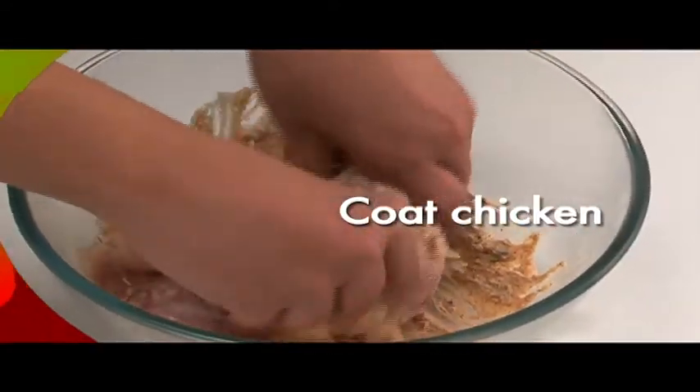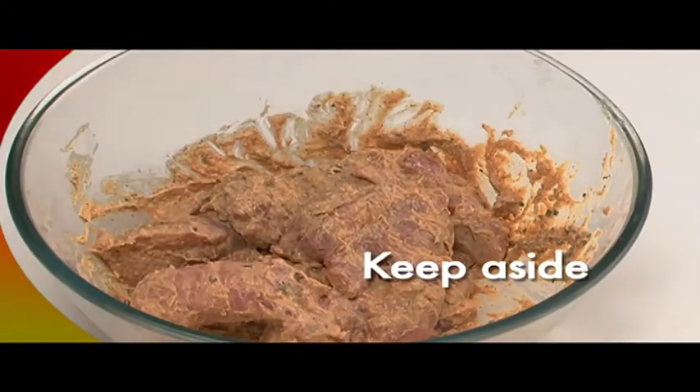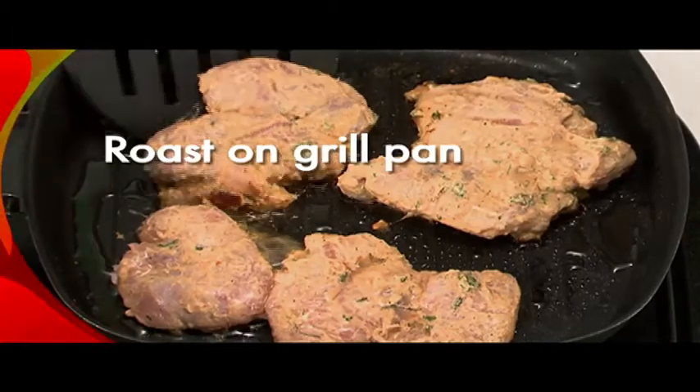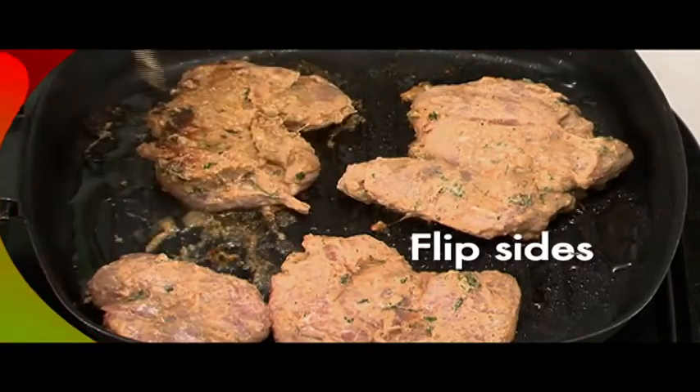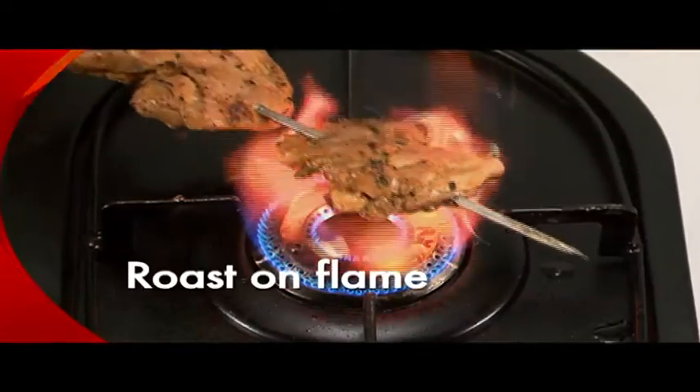Take this mixture and coat the chicken. Keep aside for two hours. Roast the chicken on a grill pan for 12 minutes. Flip over the chicken after a few minutes, add butter, and stir to coat the pieces.